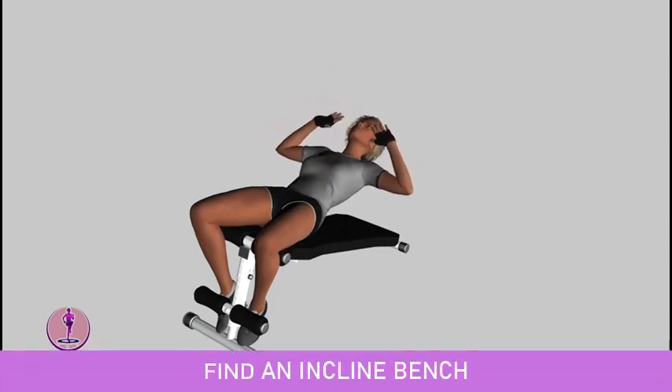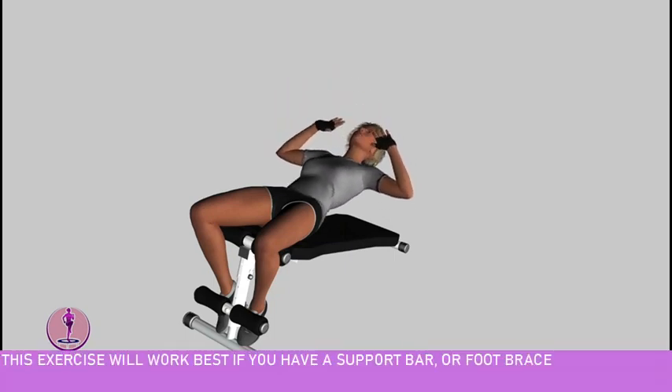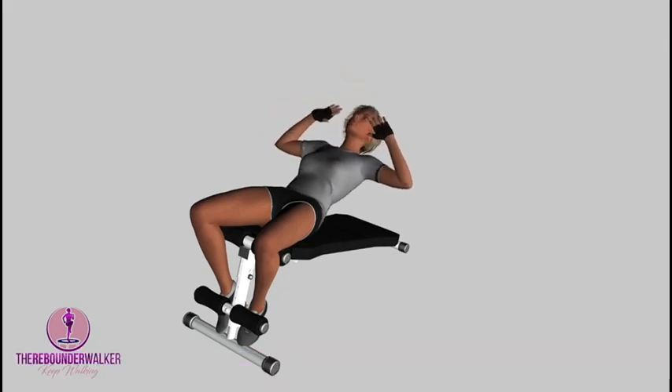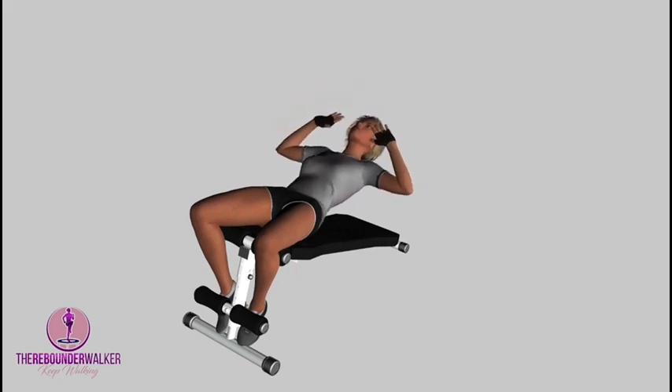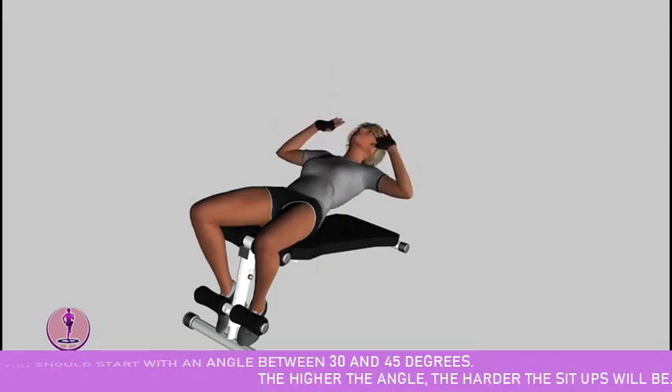Find an incline bench. This exercise will work best if you have a support bar or foot brace under which to hook your feet as well. Set the decline angle — you should start with an angle between 30 and 45 degrees. The higher the angle, the harder the sit ups will be.